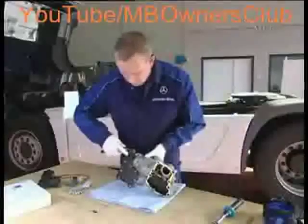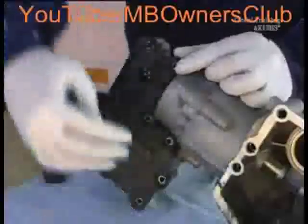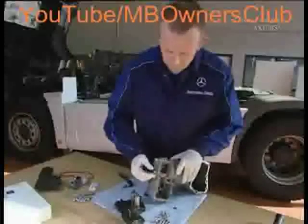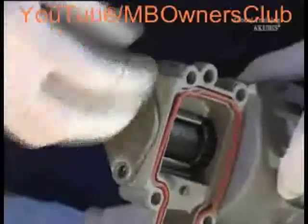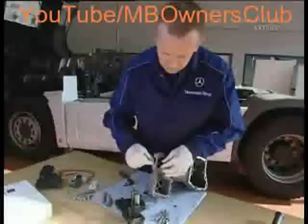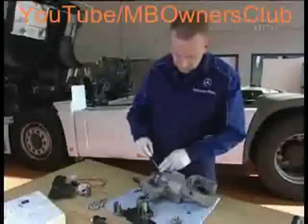First, remove the connector frame by undoing eleven screws and taking off the frame. Then undo the two screws on the cap and unclip it with a suitable tool. Now you can access the speed sensor. Remove the gasket from the old connector frame — this may not be reused.